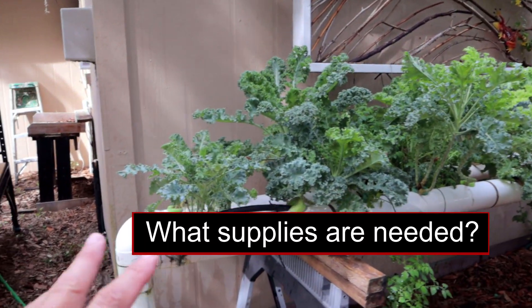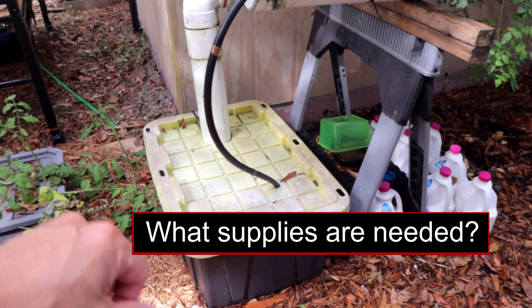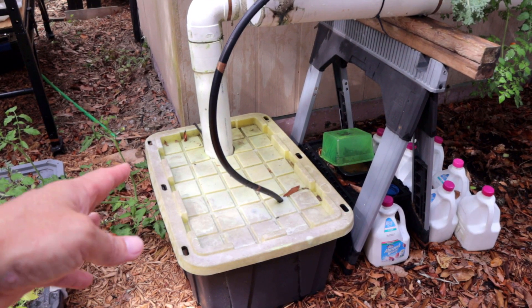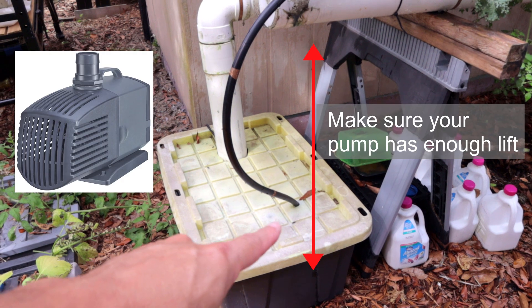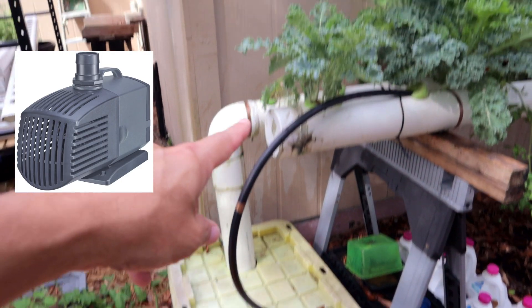Let's take a look at the system really quick. It starts with a little tote I got from Home Depot — about $15. There's a pump in there I got from Amazon for $25 and a little piece of tubing.